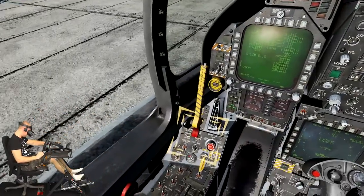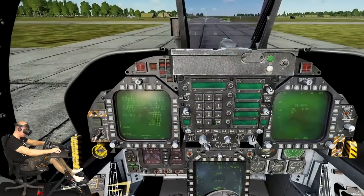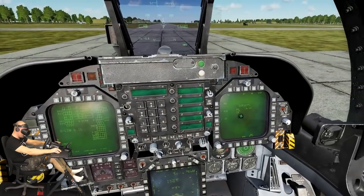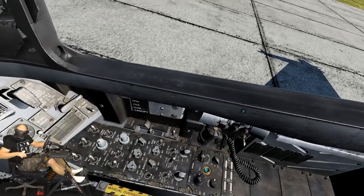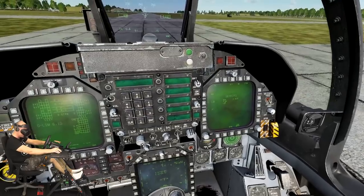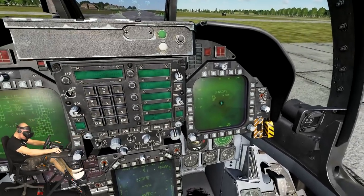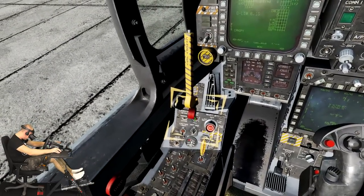Once we are airborne we'll move them to auto. I had to push the Y button on the keyboard to pull that little FCS BIT knob because it was impossible to push both buttons at the same time. So it's in test right now — I think we're just going to go to half.